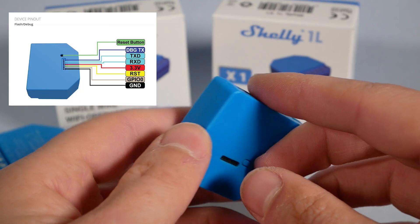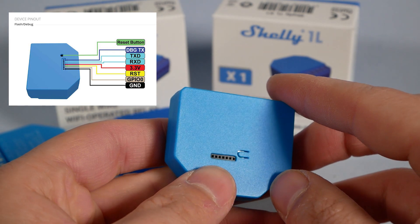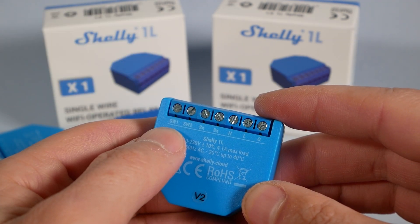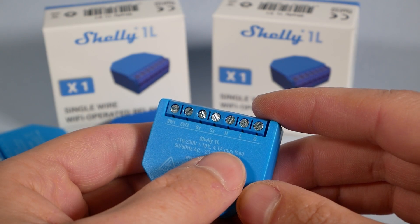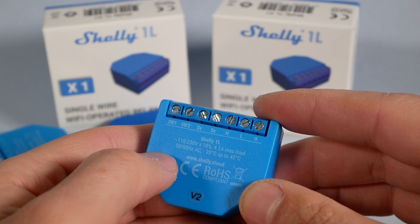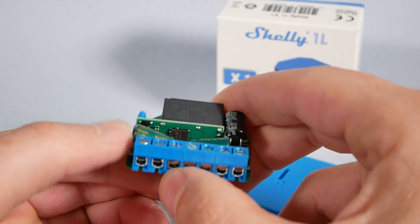If you flip the switch over, you'll notice there are still GPIOs you can play with and a button that can also be programmed within the Shelly application. Another important change is the maximum current rating for this device — it's only 4.1 amps, with the ability to go as high as 5 amps momentarily. You'll need to take extra care if you have loads other than lights in mind. For stadium lighting Shelly isn't the way to go, but for home scenarios 4 amps is more than enough.